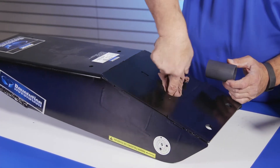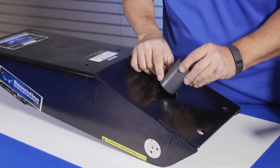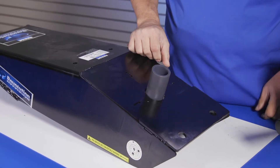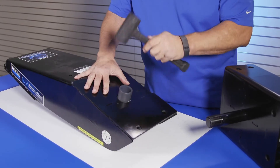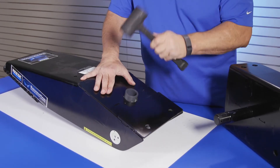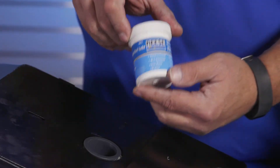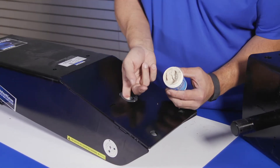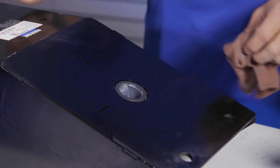Next, insert the new pivot bushing provided in the kit. Do this by placing the bushing over the top of the arm's cylinder opening, and using a rubber mallet, tap around its top edge to push it in. Continue to tap around the top of the pivot bushing until its top is flush with the top edge of the arm's cylinder opening. Once in place, apply the provided lube from the kit to the inside of the bushing. Next, wipe away any debris from on top of the arm's surface.